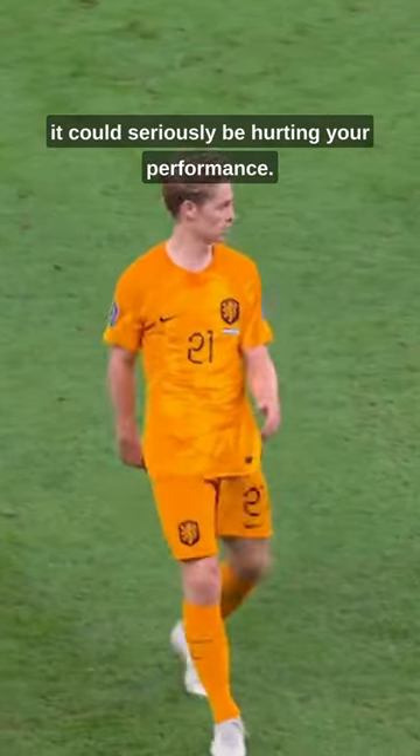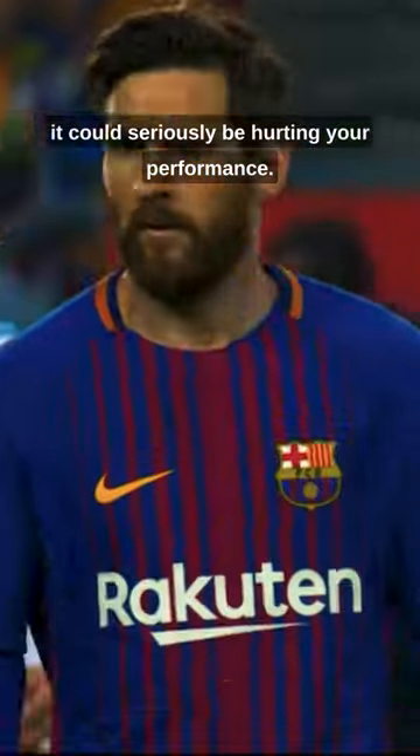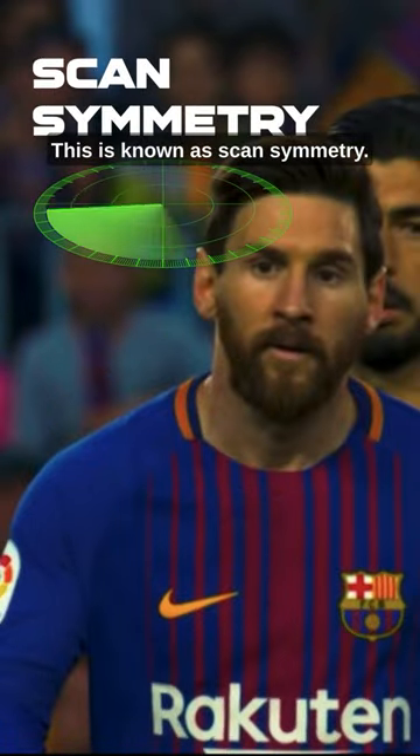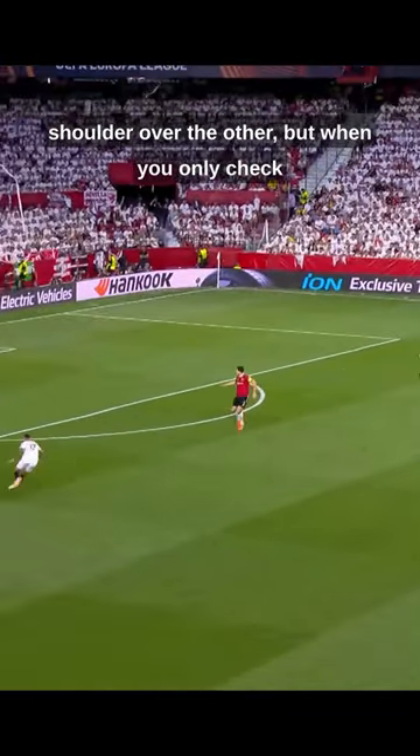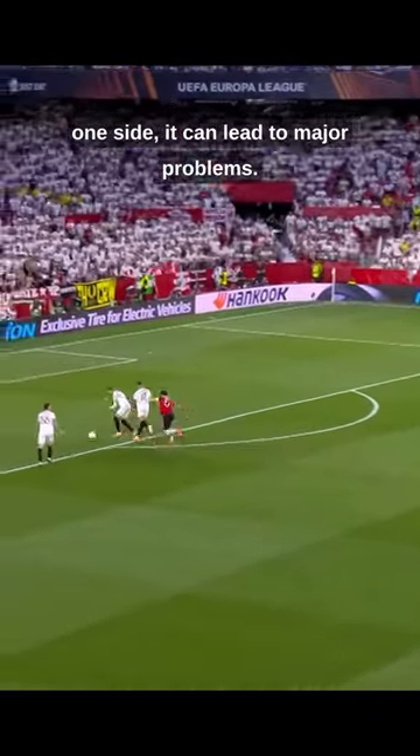If you don't scan evenly on both sides, it could seriously be hurting your performance. This is known as scan symmetry. Most players have a bias towards checking one shoulder over the other, but when you only check one side, it can lead to major problems.